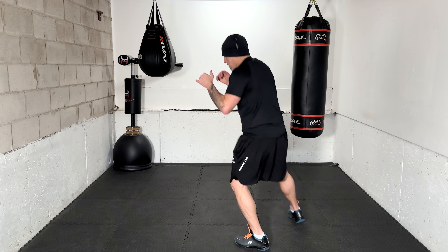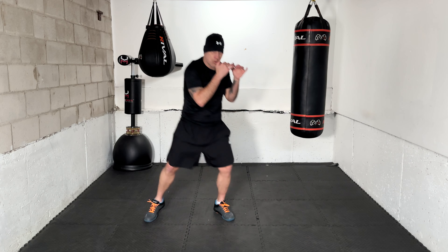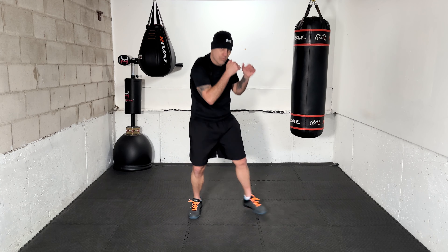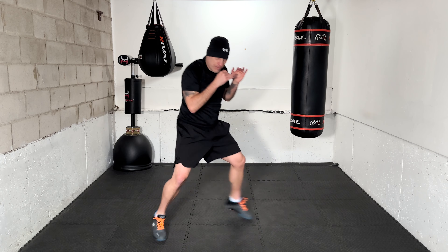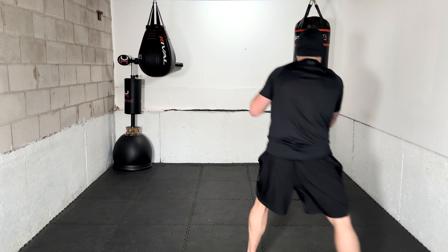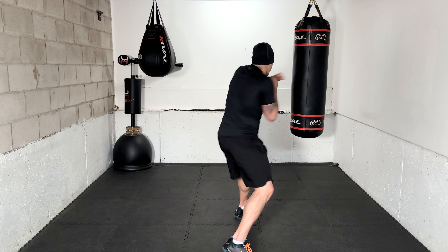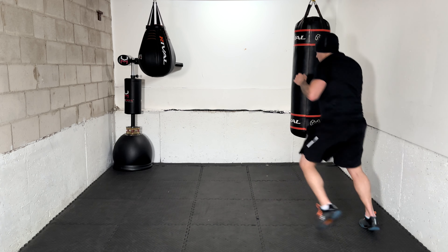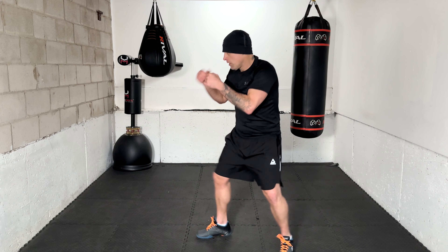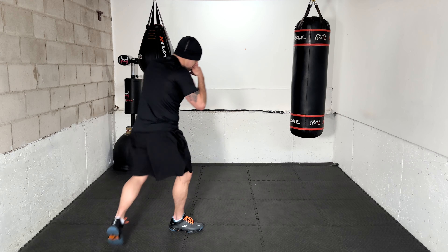1-pull-2, head movement. You jab, you pull back to evade the counter, then you counter back with the right hand, and then you move your head again just in case. Again — 1-pull-2, head movement. There we are. Next: 1-2-pull-3, head movement. Fantastic! Again — 1-2-pull-3, head movement. Fantastic work.